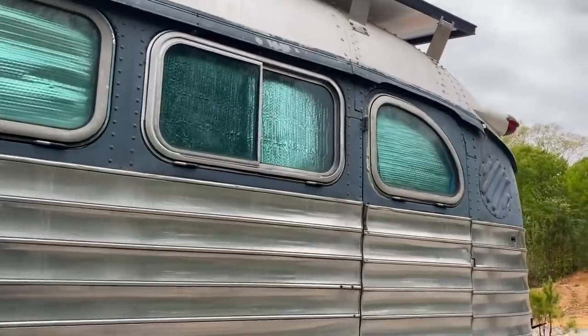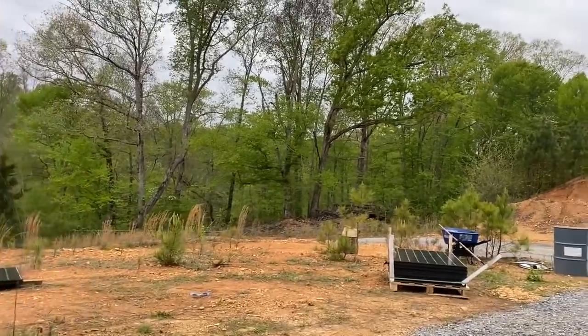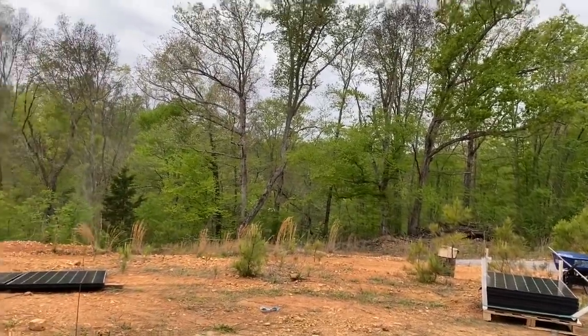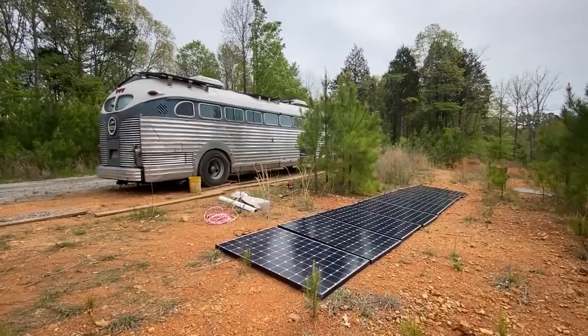We got this pallet of 14 solar panels that came today. I'll have 14 total that are mine, and then six more are going for a friend of ours, Oz - one of our clients. We're going to do a solar install on his bus. Getting things laid out here - that is a lot of extra solar power.